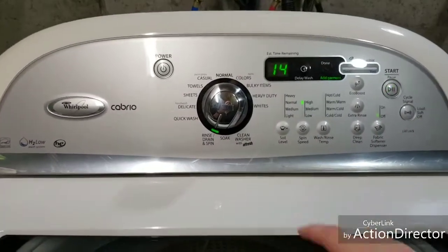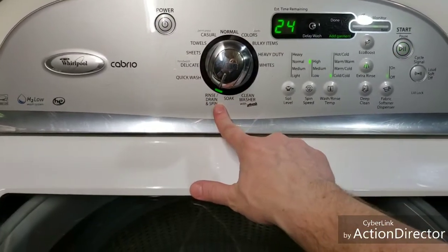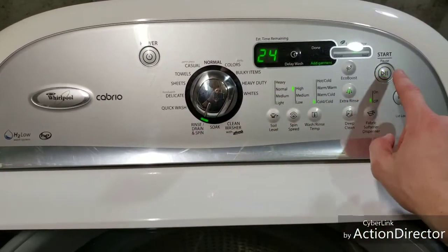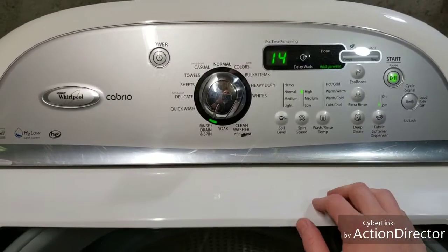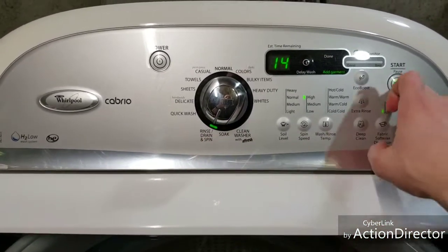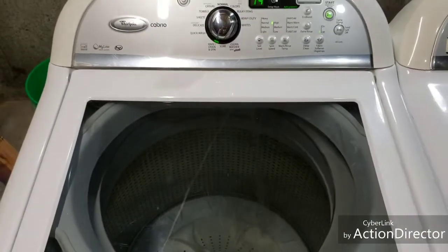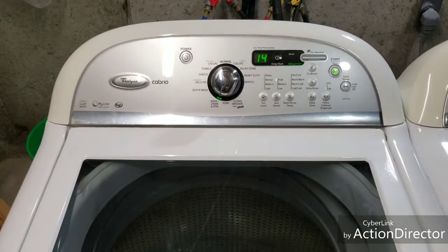Good to know — if you come over here to rinse, drain, and spin and all you want it to do is drain and spin, what you do is hit the extra rinse button. Now you're not going to go through the rinse; you're only going to go through drain and spin. Good to know. It's going to auto-sense and I'm going to let that run for about 10 minutes.